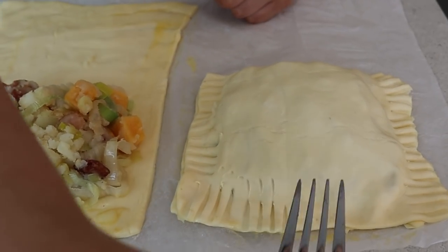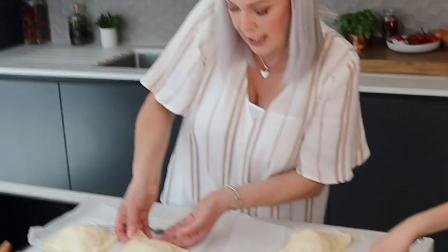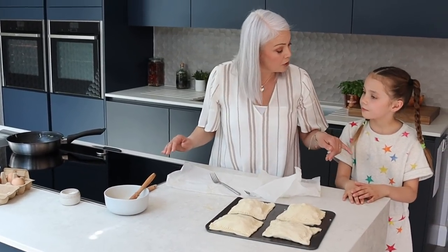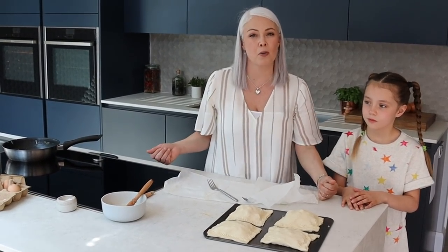With your fork we're just going to press the edges all the way round to seal it. Now I'm just going to carefully put them onto the tray. We're going to give two to Cliff. You can have one, Fabio can have one, and then we'll make some spicy dairy-free ones for you later, Rob.